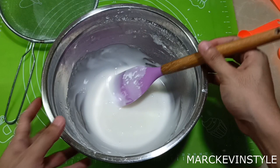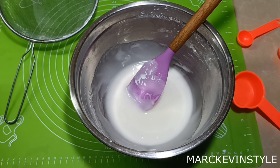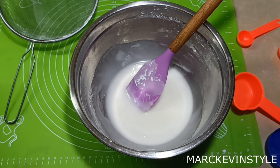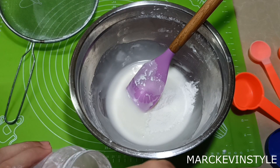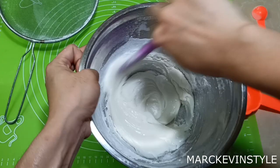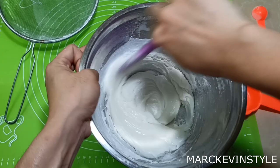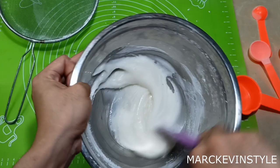Once you have that smooth mixture, we'll be adding our Tylose powder — you can use Tylose powder or CMC powder. If you want to use it for sculpture purposes, use one tablespoon. But if you want to make flowers, which dry really fast, use one and a half tablespoons of Tylose powder. Since I'm going to make flowers, I'll be using one and a half tablespoons. Add it in and gently mix. You'll notice that as you gradually mix and combine, the consistency will become thick. If you don't want to work your arms out, you can use a mixer for this.